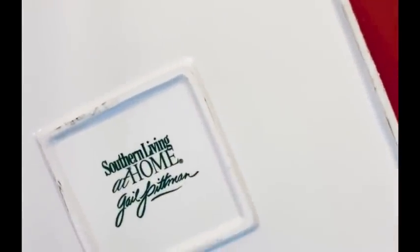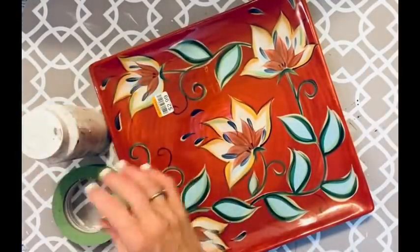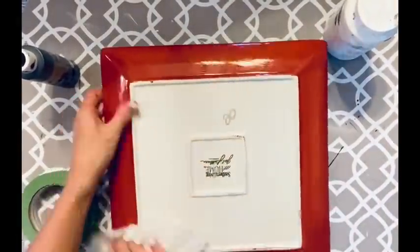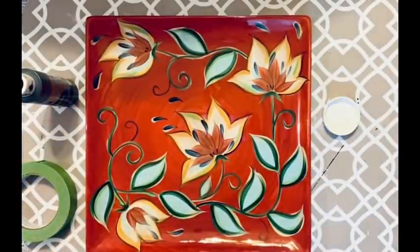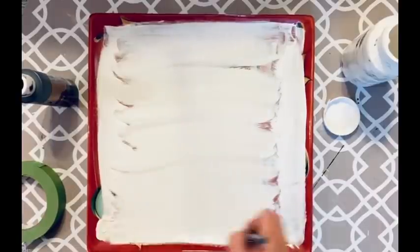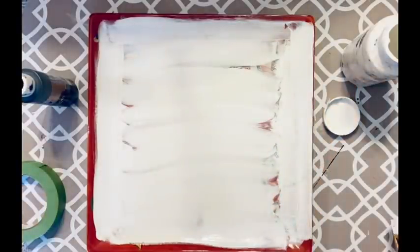I got this tray for $2.99 at Goodwill — it's actually a Southern Living at Home tray, so it was probably fairly expensive at one time. I'm going to paint a buffalo check on this tray. I clean it really well with alcohol first. Then I go in with my chalk paint — but what I did wrong is I should have mod podged it first. I made it harder on myself by not doing that.